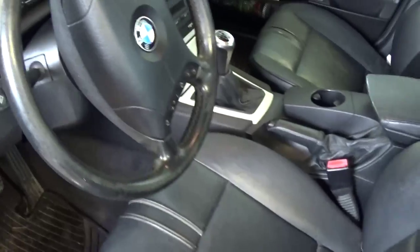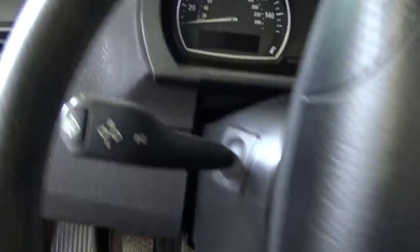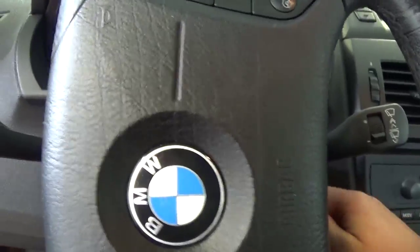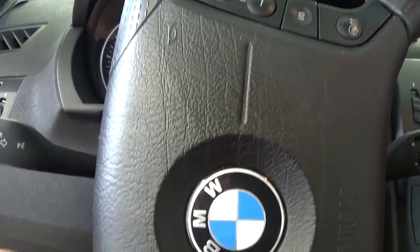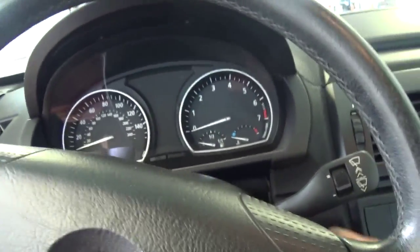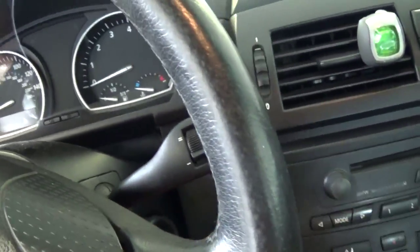So what you need to do, you need to get inside your vehicle, get the key, and the first thing that you need to do is put the key in.